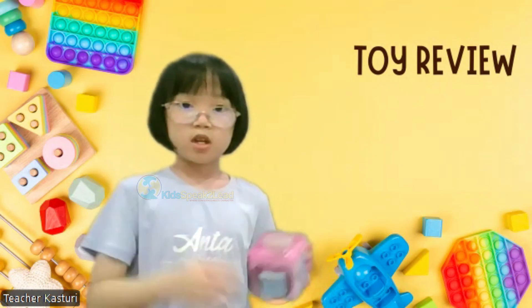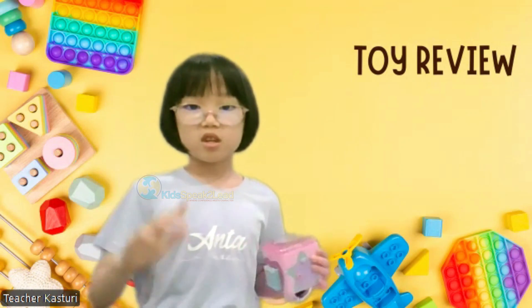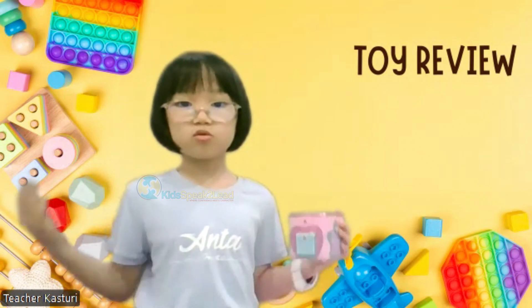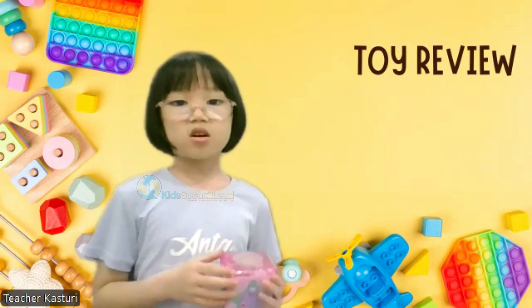Just be careful. This toy is not suitable for children below 3 years old. Do you know why? Because it may cause choking.